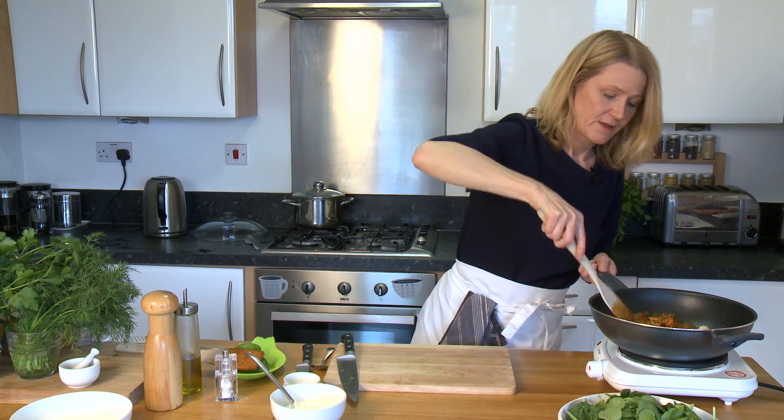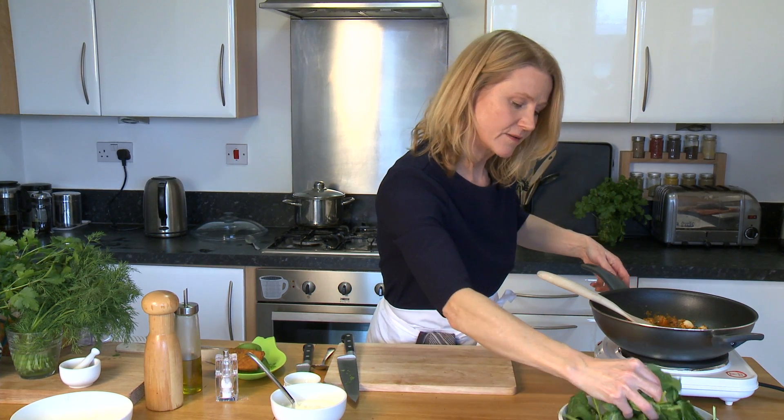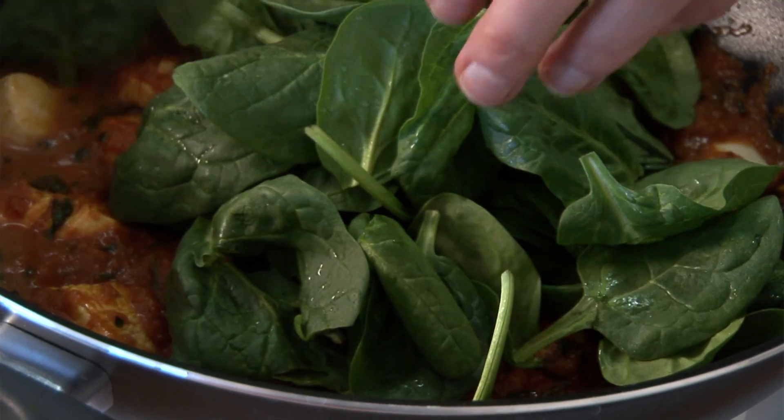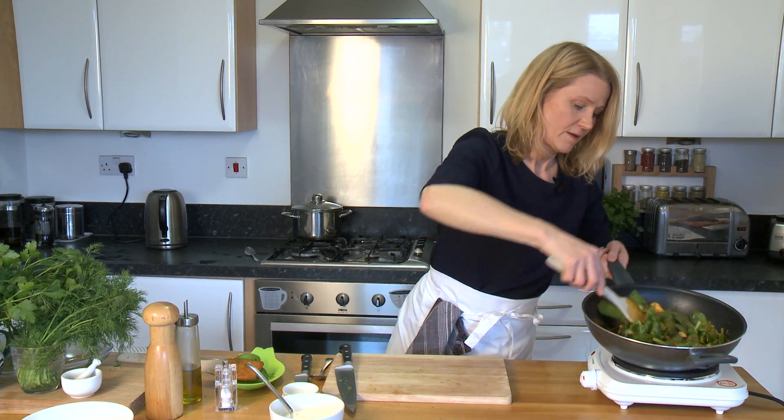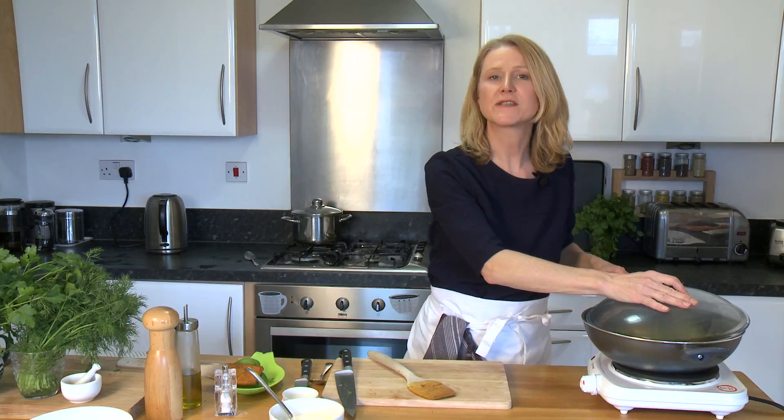We've lowered the temperature to bring it to a simmer and now we fold in our spinach. We need to pop the lid on and leave that to simmer for 10 minutes.